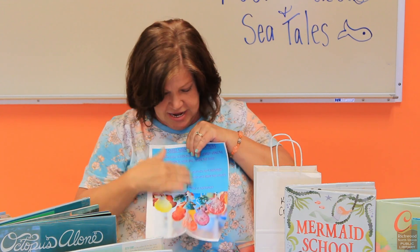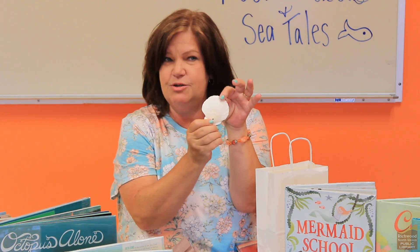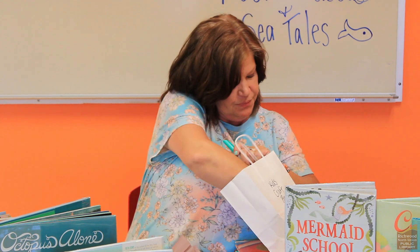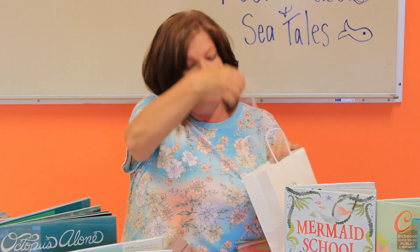First, you'll have your instructions, and that will tell you how to make the necklace. Then you'll find some tissue paper, and inside is your very own seashell. You'll want to be super careful because they are delicate, which means that they can break. You'll also find two markers — two of your very own markers, a piece of ribbon, and a q-tip.